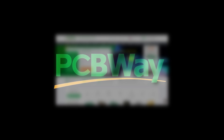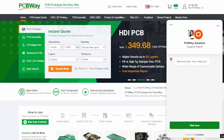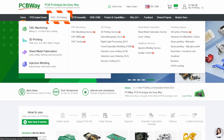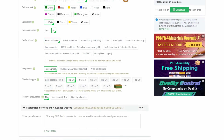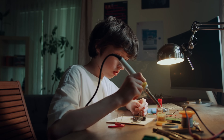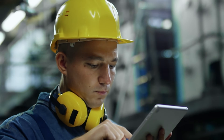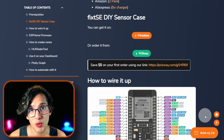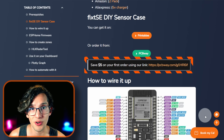PCBWave are not just any PCB manufacturer — they are a one-stop online manufacturer with 24/7 customer service. PCBWave provides lightning-fast PCB fabrication and assembly, along with offerings in 3D printing and CNC machining. They provide the easiest way to make your smart home projects come to life, whether you're a student tinkering in your garage or a seasoned engineer working on the next big thing. Thank you PCBWave for sponsoring this video. Use the link in the description to get a $5 discount on your first order.